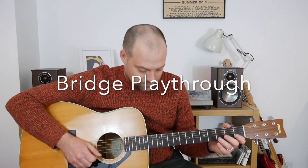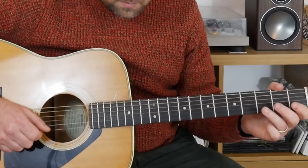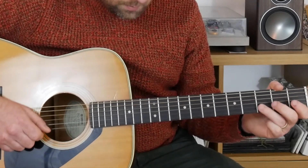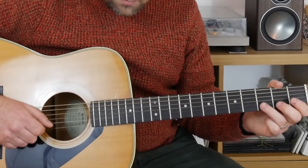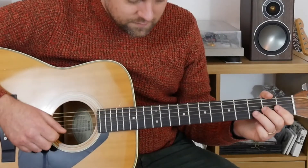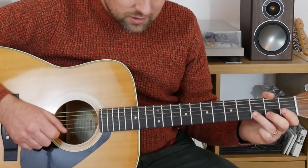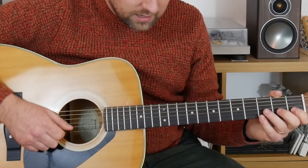I'm going to play the whole of the bridge now. Excellent — then we're going to finish and go back to the chorus. The first four bars again are the same as the very first four bars.